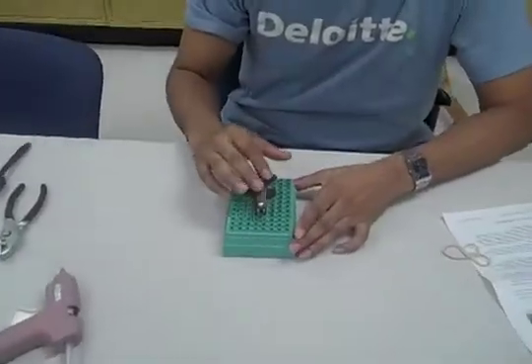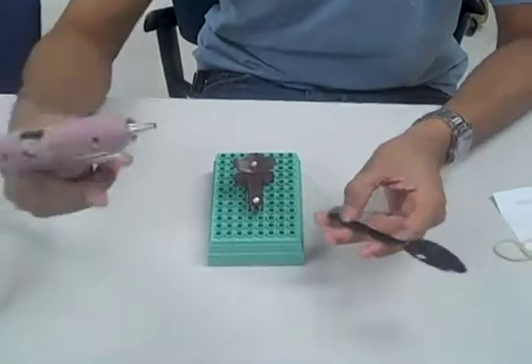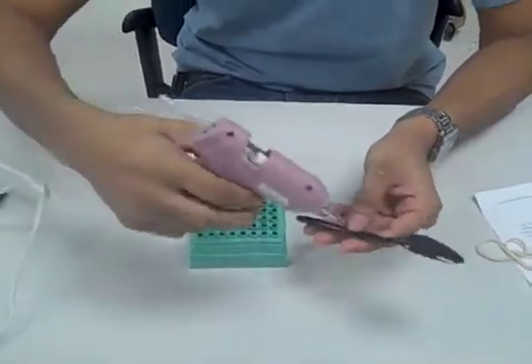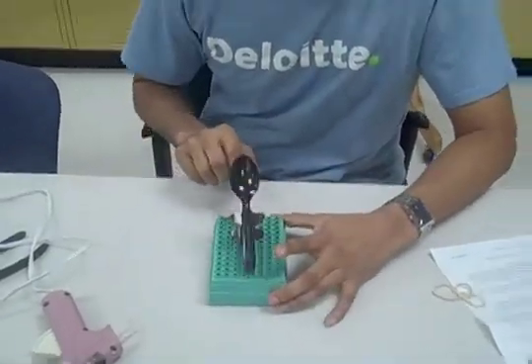Now that we have attached the staple on, we can attach our catapult, which in this case we will be using a spoon. You will need to glue the spoon onto the back of the staple remover. Now the spoon is firmly on the staple and you have completed your catapult.